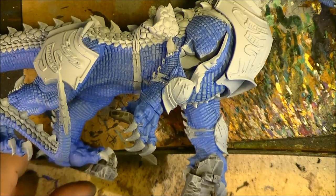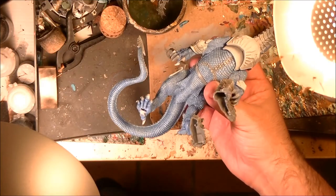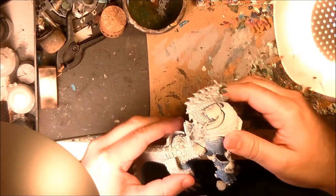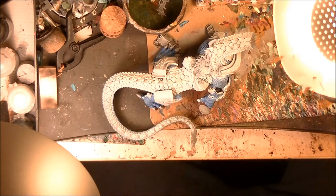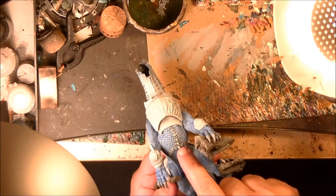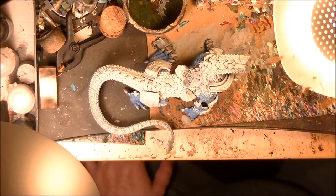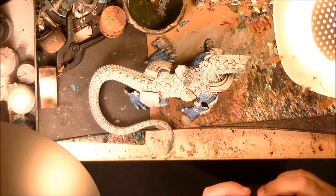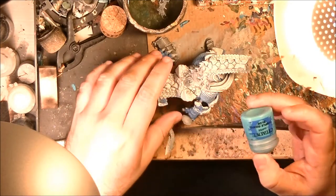So I will apply now the base colors for the back scales, because it's also the ones I want to use for this part here. The color I am going to use is going to be Temple Guard Blue, on the other scales. And then I will make it darker by doing a wash. To do that we will use a base brush.